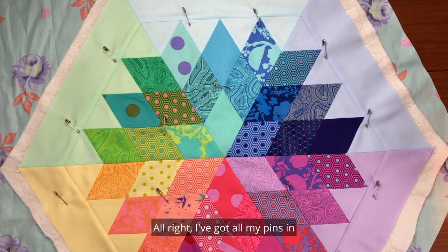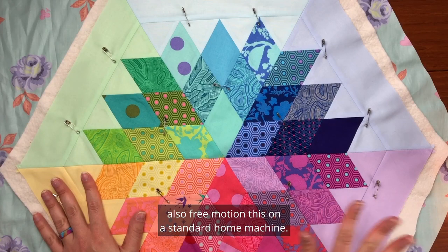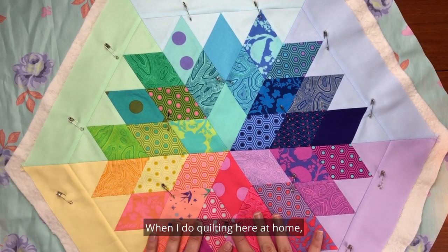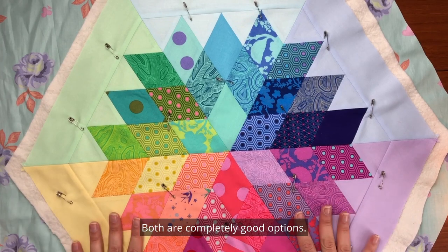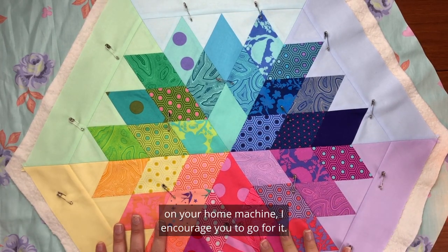I've got all my pins in. I should mention that you can also free motion this on a standard home machine — that's just not really my expertise. When I do quilting at home I prefer to use my walking foot and do straight line quilting. Both are completely good options; if you're comfortable doing free motion quilting on your home machine, I encourage you to go for it.